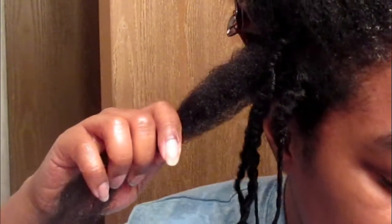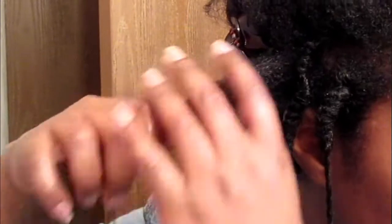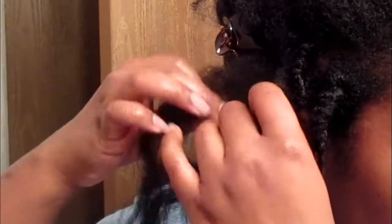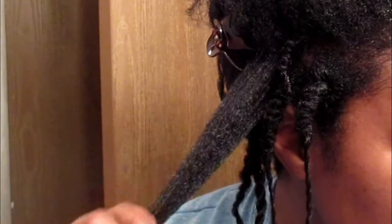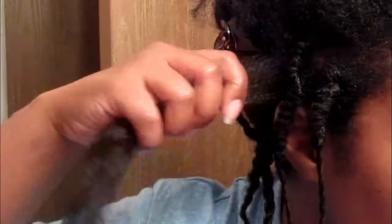I'm just coming on here real quick and I'm going to attempt to moisturize and seal my transition hair. From right here to about right there is my new growth. I'm about nine months post-relaxer and I washed my hair yesterday. All I really put in it was just some Curl and Shine Smoothie from Shea Moisture. I have some hair clip-ins, so I took the clip-ins out and I just want to play around with some stuff.